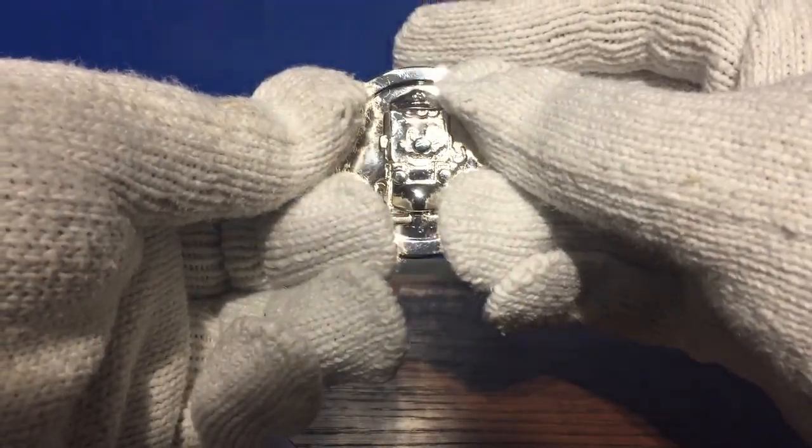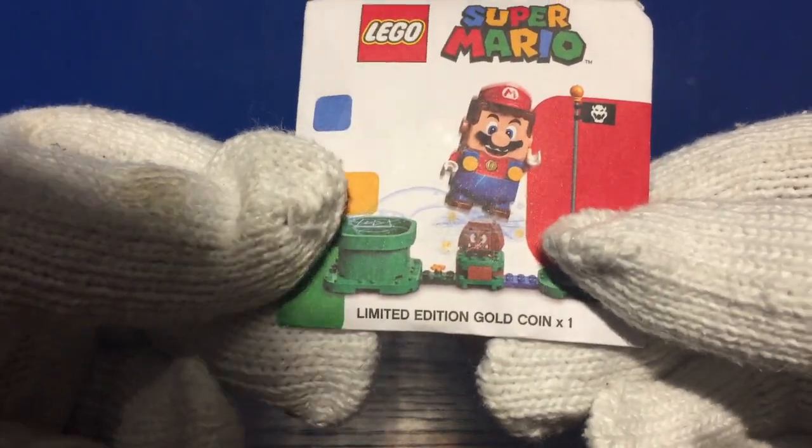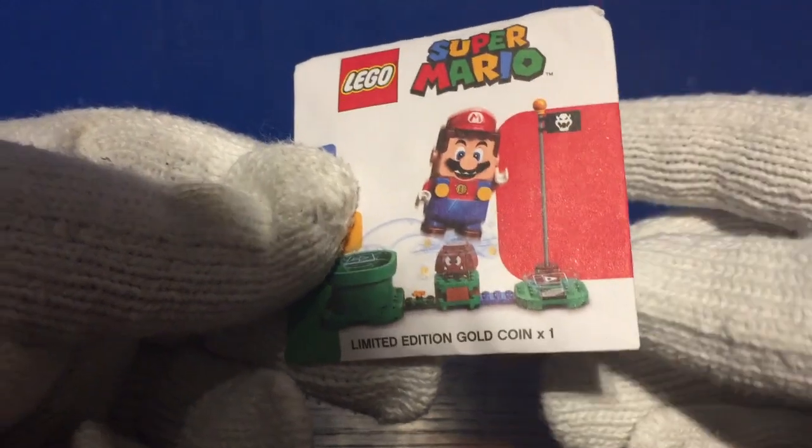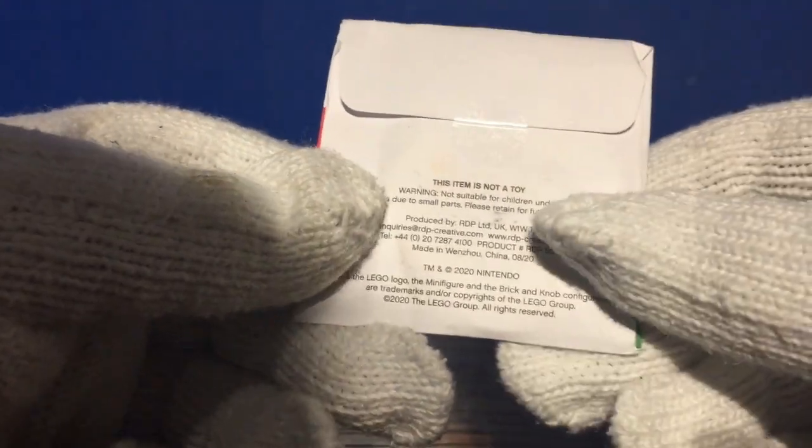Let's open up the gold one now. You can tell this is supposed to be the gold one because it says limited edition gold coin times one. Same packaging besides the name on the back. I even think the set number on the back is different as well. Interesting how it says 2020, even though this is 2021.